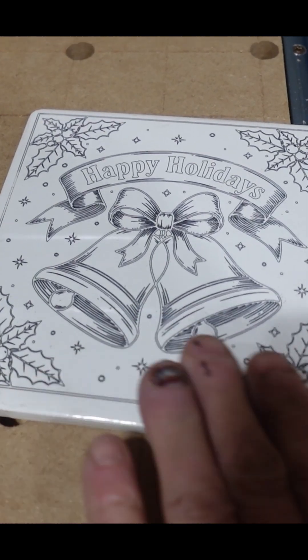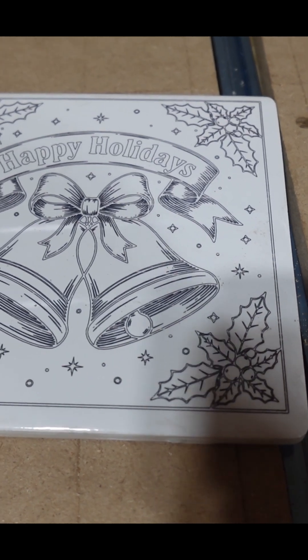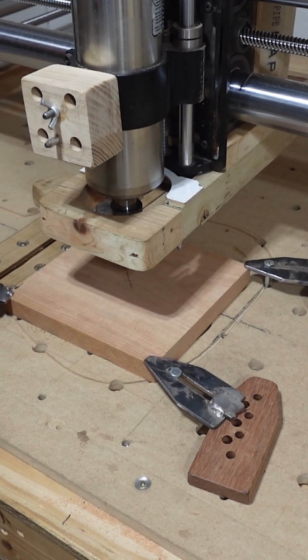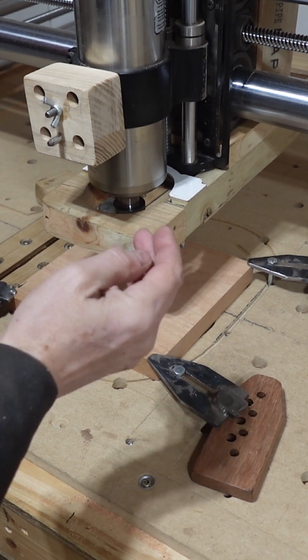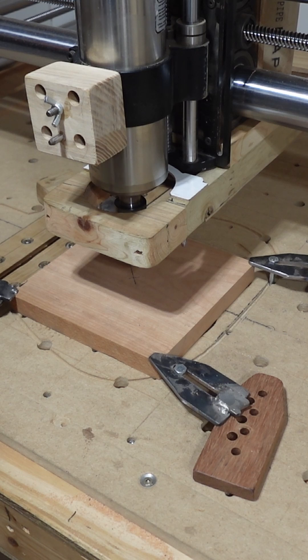So we have this nicely engraved porcelain tile. Now we need to make the wooden holder with the pocket that it sits in. All this is going to do is cut a pocket that's a quarter inch deep and six inches by six inches that the porcelain tile will sit in.